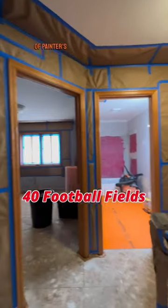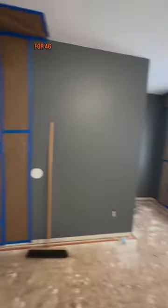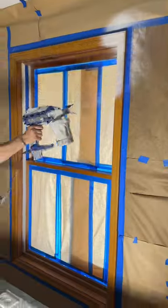It's only about 40 football fields of painter's tape — 3,300 square foot house, ready to paint. 48 hours of prep for 46 seconds of painting, but for real, who's even counting?